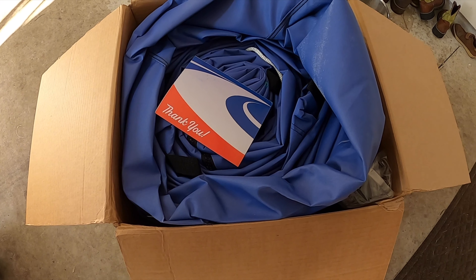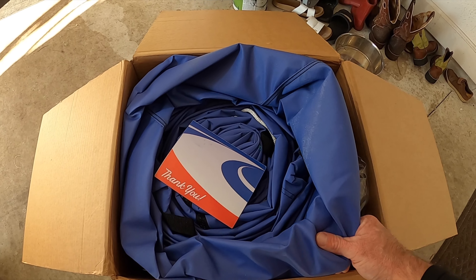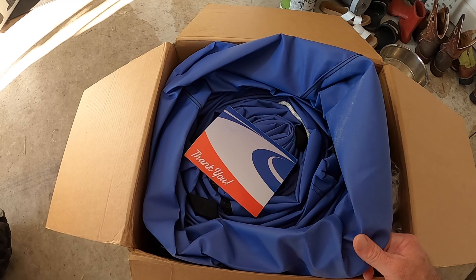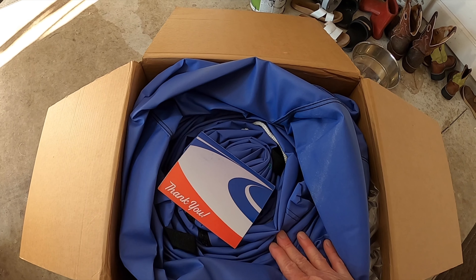This is the Sunbrella material — or Sundura — so this is their more waterproof brand. I live in South Florida where it rains every single day, which is why I went with this type. Supposedly it's really waterproof, so we'll check it out.